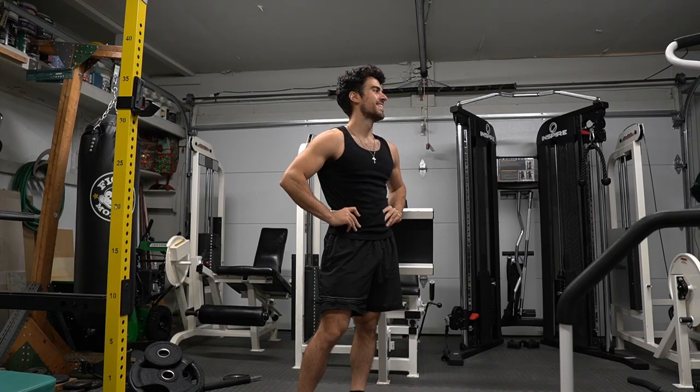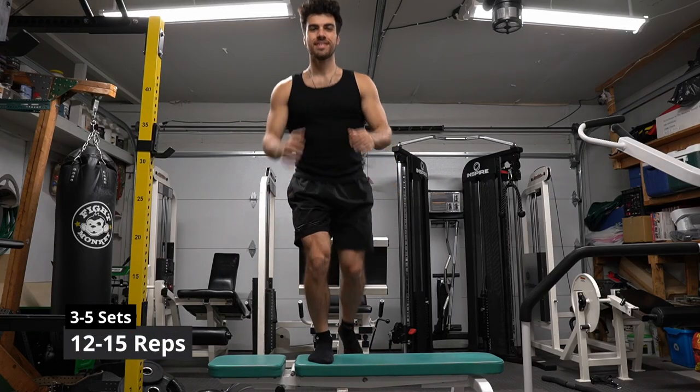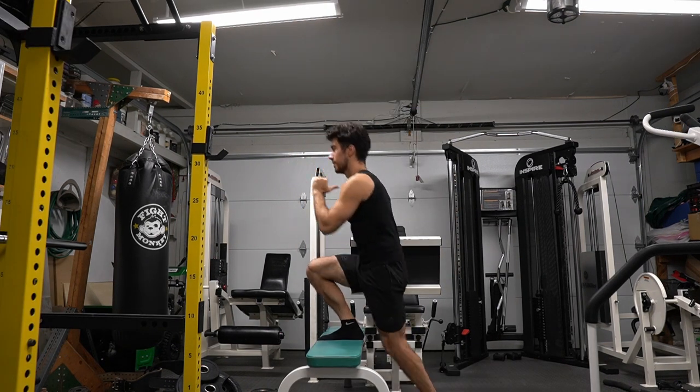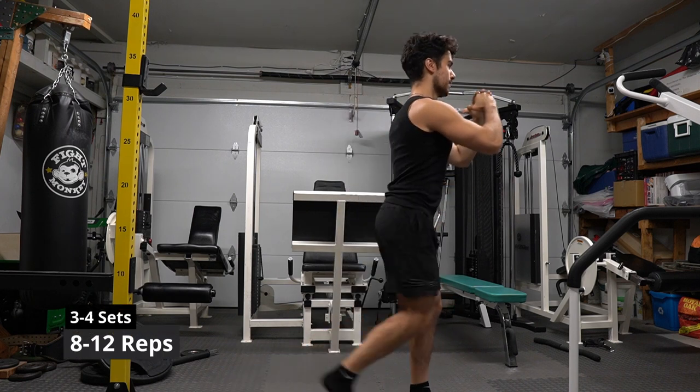Make sure you warm up for 10 to 15 minutes. We're starting off strong with step ups. I like to use my arms for balance, but you don't have to. If you'd like to make this harder, you can hold weights — I would, but my bench is a little wobbly. It's important to take your time with this exercise; it mainly focuses on the quad muscle.